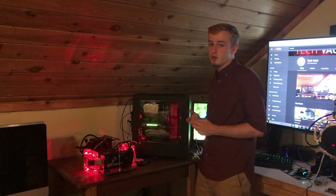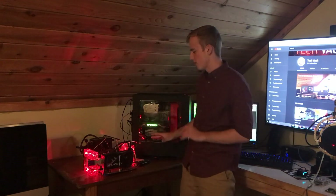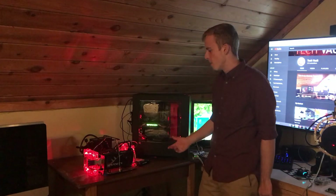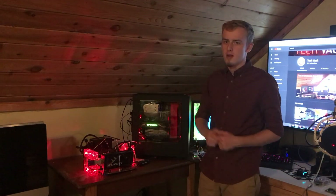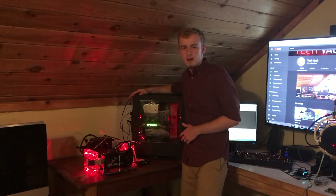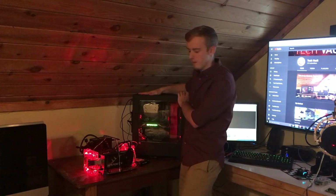I do want to make a couple points. Number one, I would say don't go home and try this, especially on your main build. Don't go on your parents' computer and do this either. This is pretty much a testing kind of setup I've got here. I've got some old parts, and this is more for me to figure out if it's practical than to risk my expensive computer over there that I like very much.